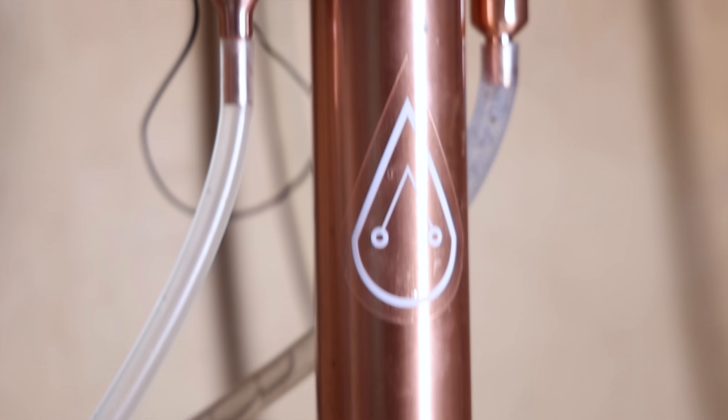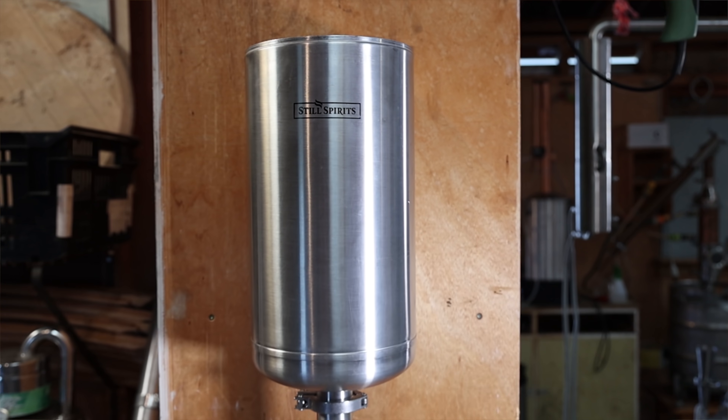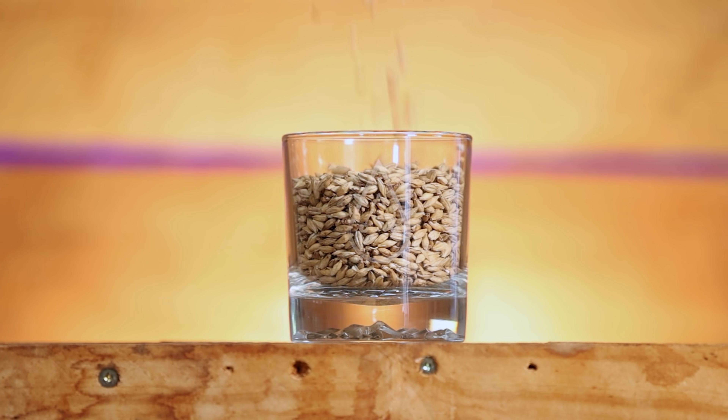Today we're making vodka using the standard out-of-the-box instructions that come with the T500 and turbo yeast. But I can't leave it at that — I have to mess with it, so I'm going to try and improve on that a little bit, and then we're bringing the final boss in to find out if I did good or not.